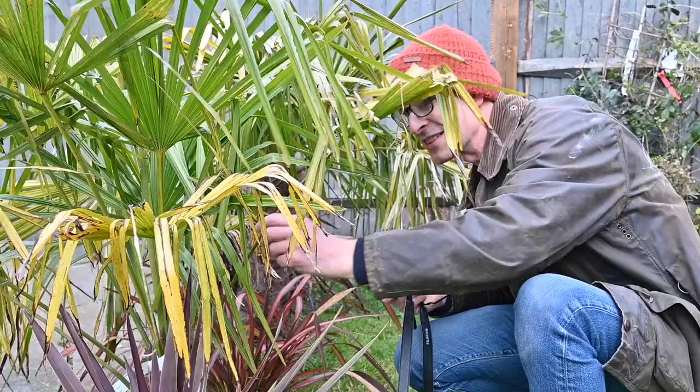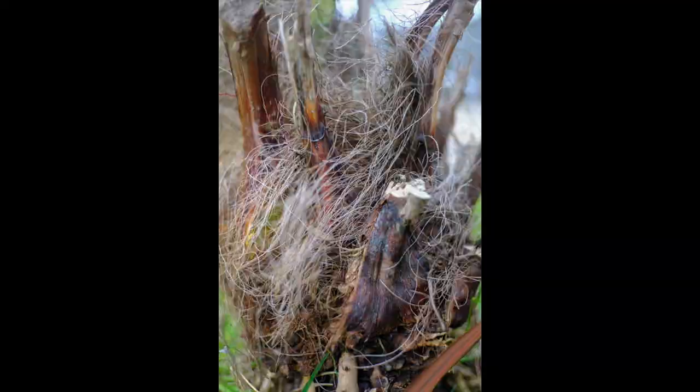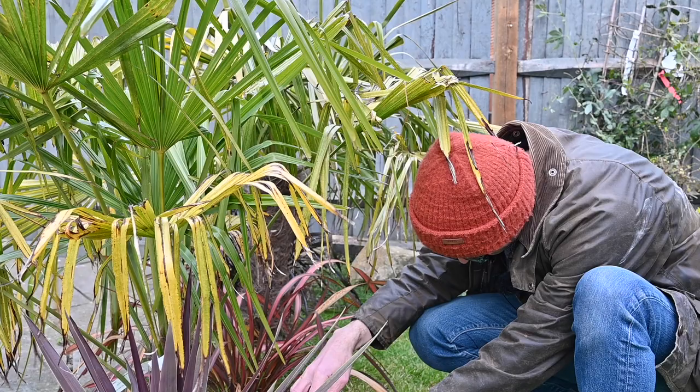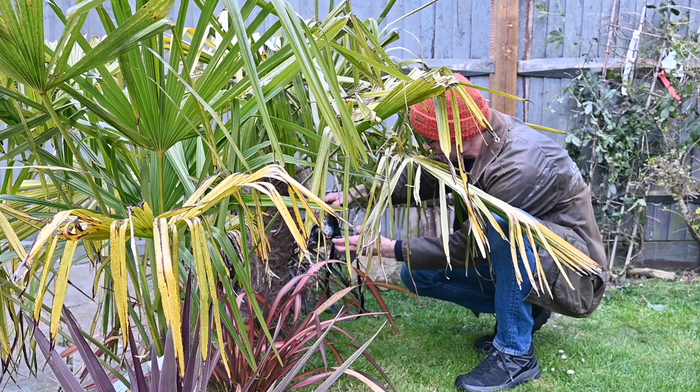First of all I'm going to get nice and close on this little bulb at the bottom of this palm because of all the hairy, weird, coconutty texture of it. Get down to f2 again, so virtually no depth of field. Likewise this one over here — we can do the same thing with this repeating pattern of little cut-off old leaves, getting tight on that. I don't like using the back screen of a camera as it's not very stable, but sometimes you can get the camera in places your face doesn't want to go. Remember to set your focus points to manual and find somewhere that is not necessarily the centre of the screen for your focus.